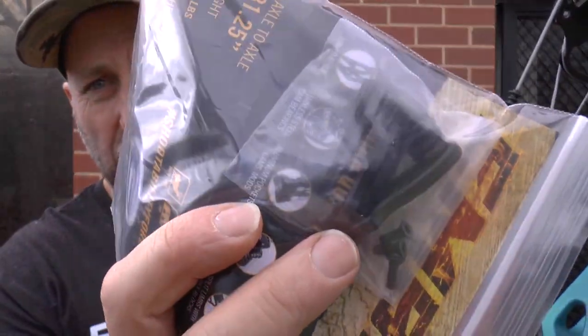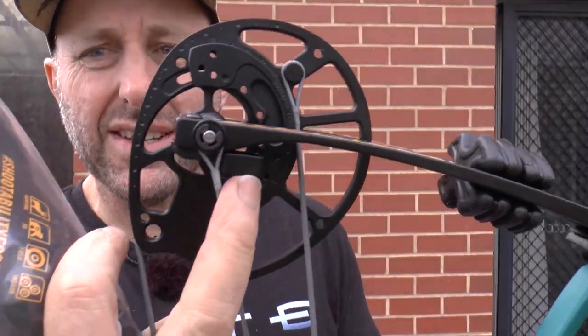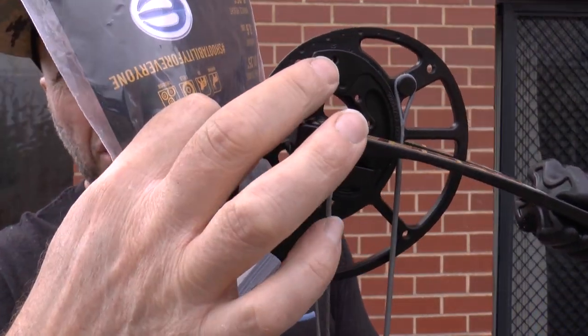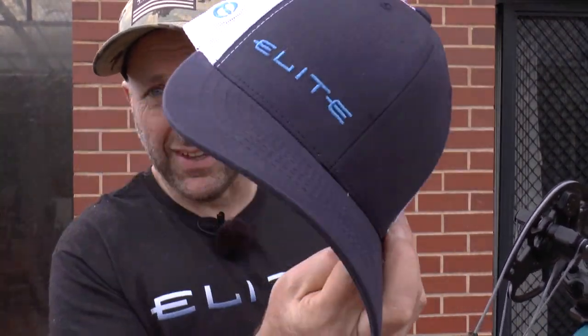I'm going to show you what it comes with. It comes with this packet here, which contains draw stops. They fit onto the module on those screws and hit the limb at that point. Because it's a twin cam you need the top cam and the bottom cam to be timed. It also comes with a hat — whether you like it or not, that's the hat it comes with.